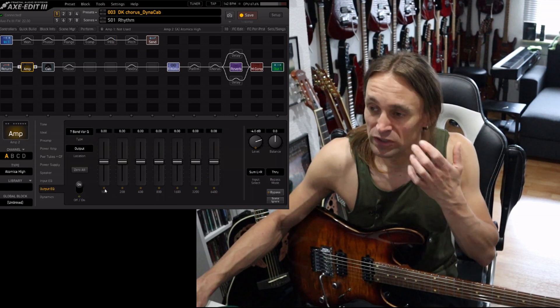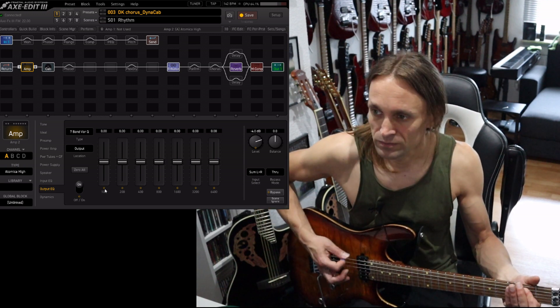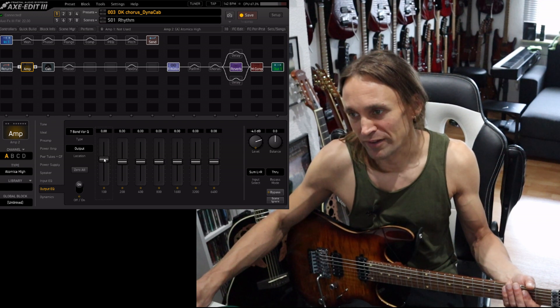So we have the 100 Hz here, which is basically the bass frequencies of the guitar. You can use these to fatten up your tone.